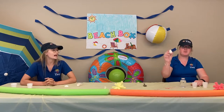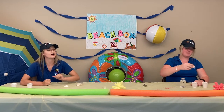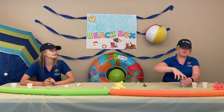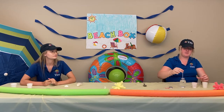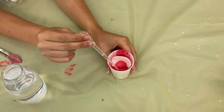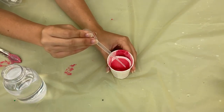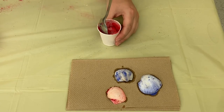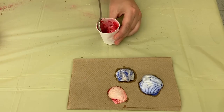Next, add a seashell to your cup and fill your pipette full of vinegar. Add your vinegar and watch the magic happen. Then you just have to scoop it out with a spoon and put it on a paper towel to dry.